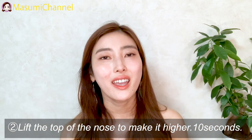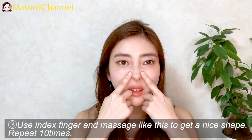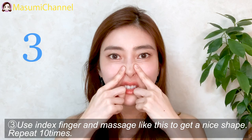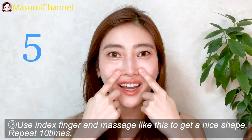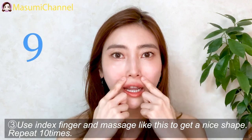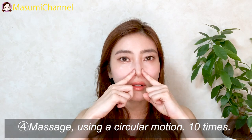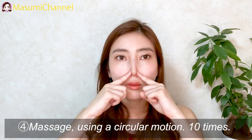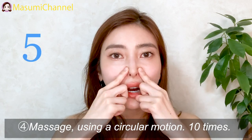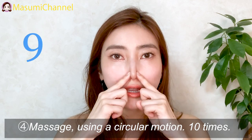Use two fingers and massage like this to get a nice shape, ten times. Then massage gently using a circular motion, ten times.